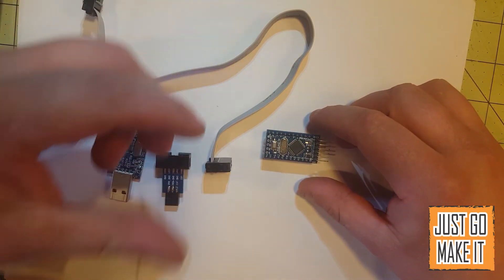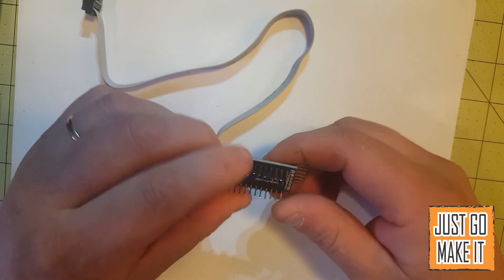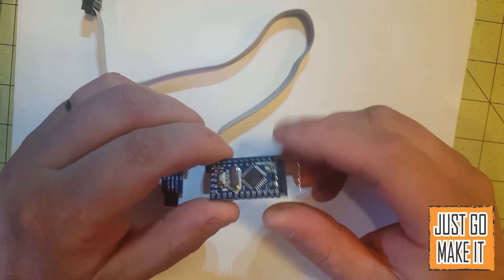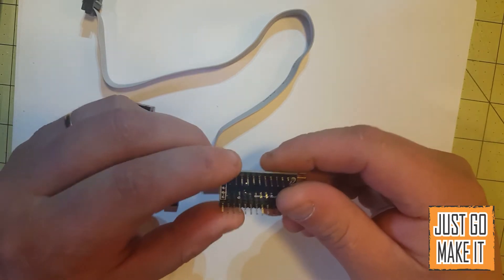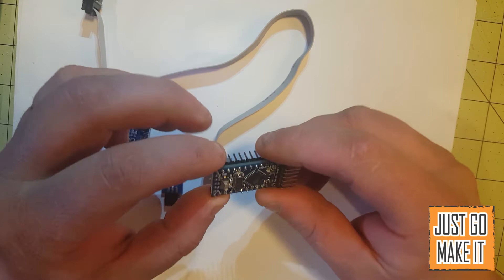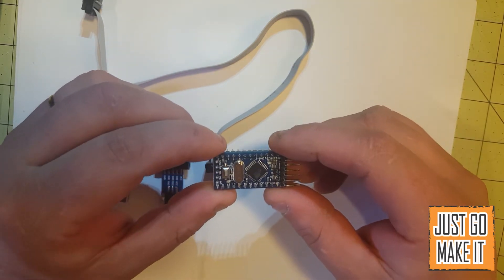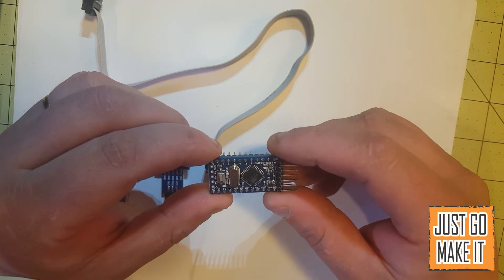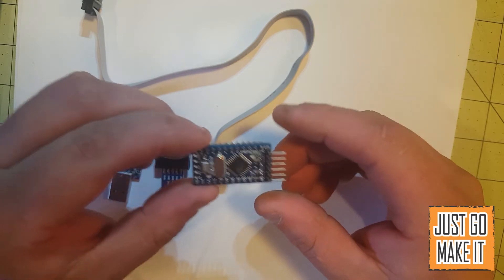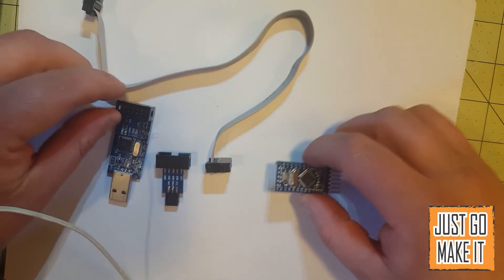Hello and welcome to this quick little video. In this video I will be showing you how to program an Arduino Pro Mini. I just recently got into using these little Pro Minis and I really liked them. But one thing I was confused on when I first got them was how to program them, so I will show you how to do that.